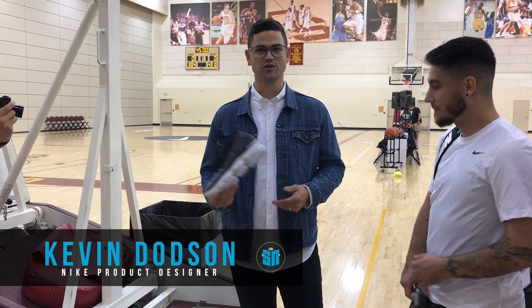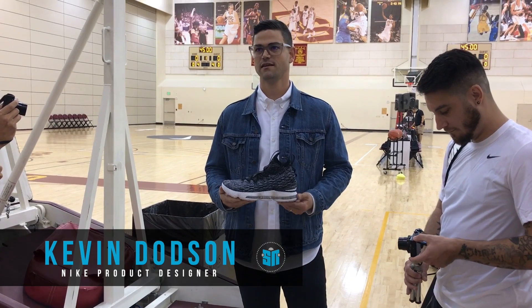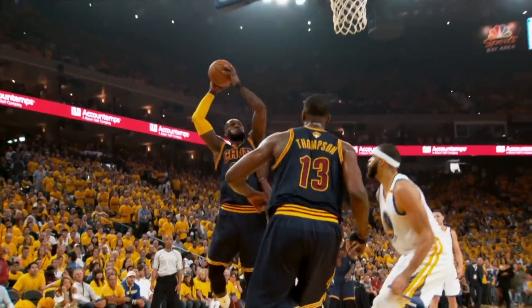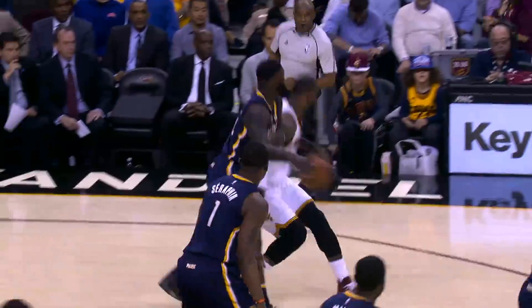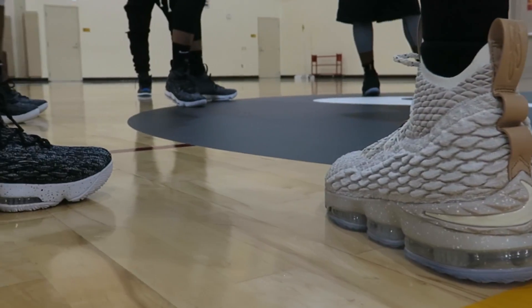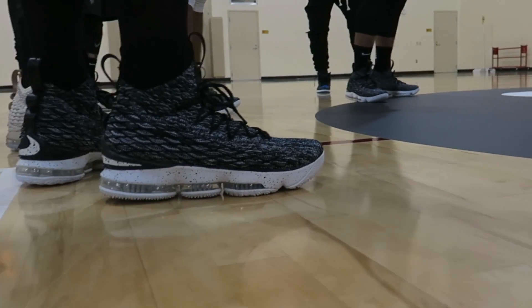I get the honor of giving you a quick overview of the LeBron 15, which we think is probably the most innovative LeBron footwear product to date. It enables him to play the maximum of his game — the lightest shoes we've made for LeBron, highly sleek, and also incredibly responsive on court.